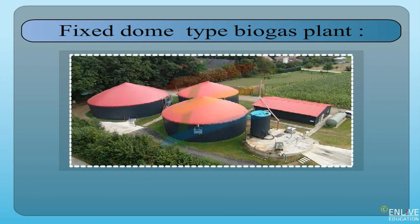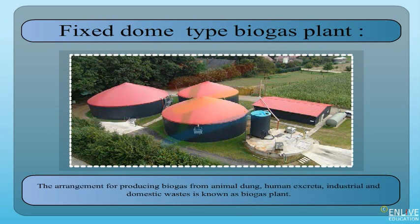Fixed Dome Type Biogas Plant. The arrangement for producing biogas from animal dung, human excreta, industrial and domestic waste is known as a biogas plant.